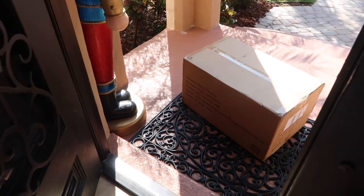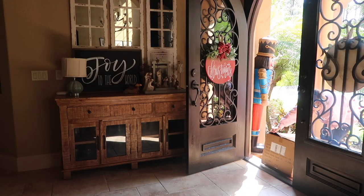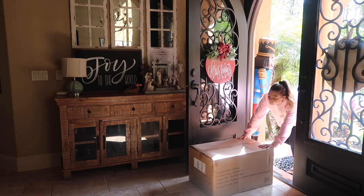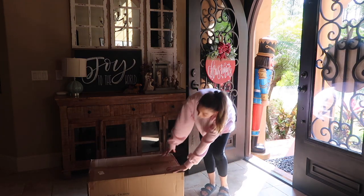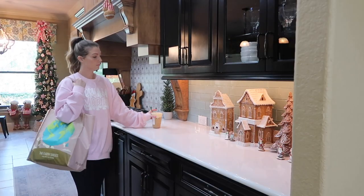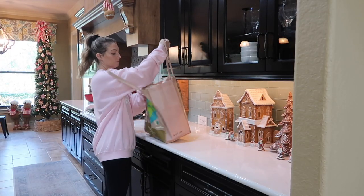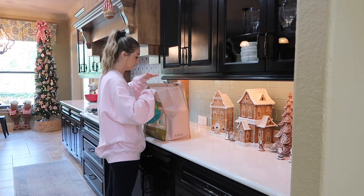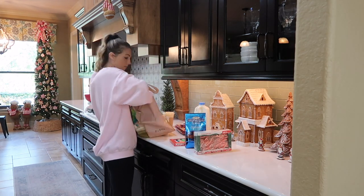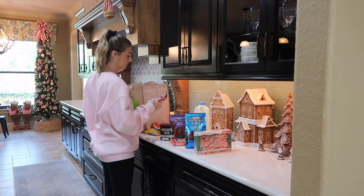Hi guys and welcome back to another Christmas decorating video! I have a fun little gift on my front porch to show you guys. We're going to be decorating the hot cocoa bar and making a homemade hot cocoa recipe. It can also be like a coffee bar if you wanted it to be. I'm super excited about this video — it's a little different than how I normally do my decorating videos.